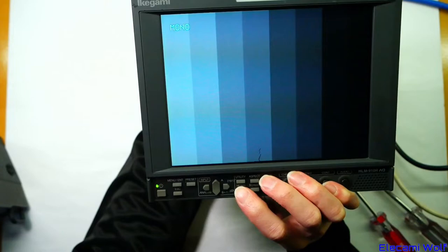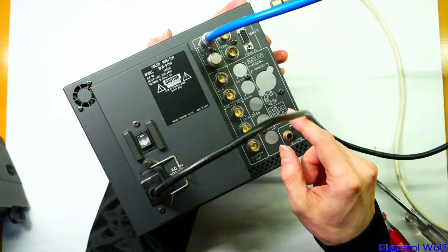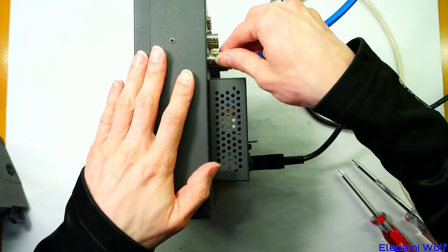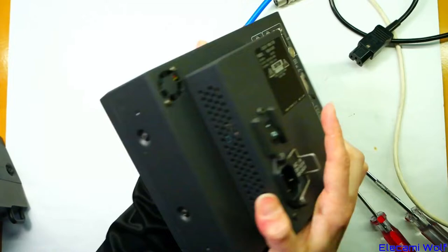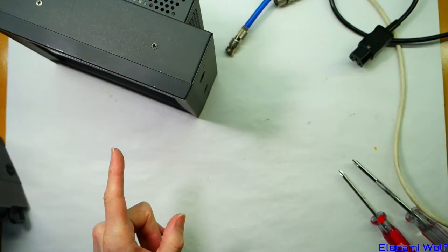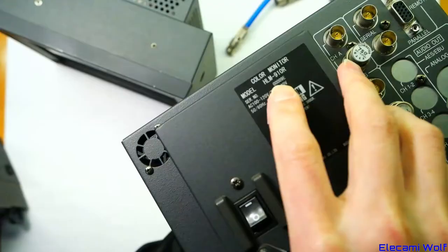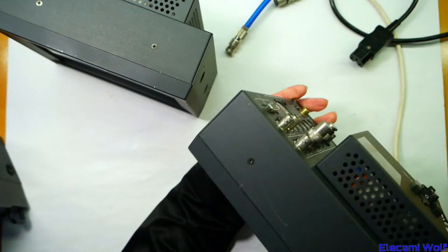This one has SDI and composite only — no component or RGB input. It has options for audio output which would be de-embedded from the SDI. The model number is HLM910R, and interestingly the serial number is 10. I have another unit of the same model and that one is serial number 9 — consecutive serial numbers. That's very surprising, with surprisingly low serial numbers.